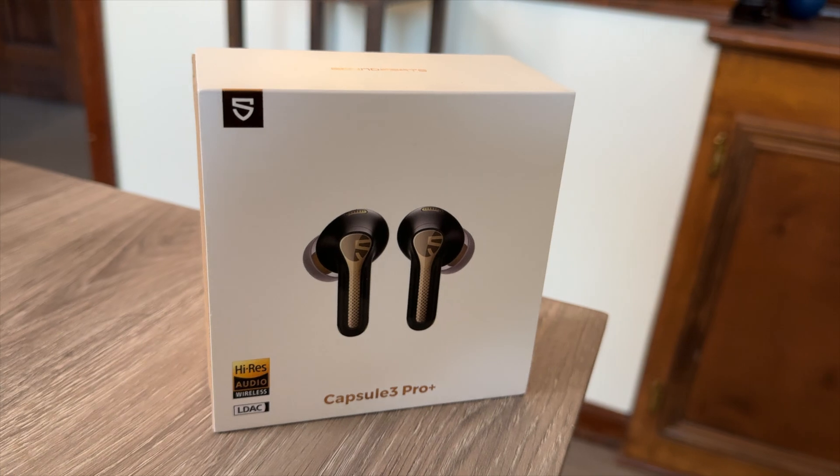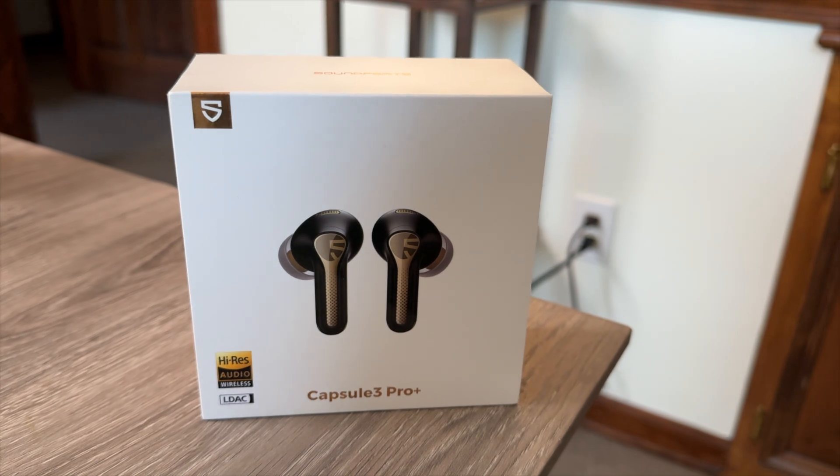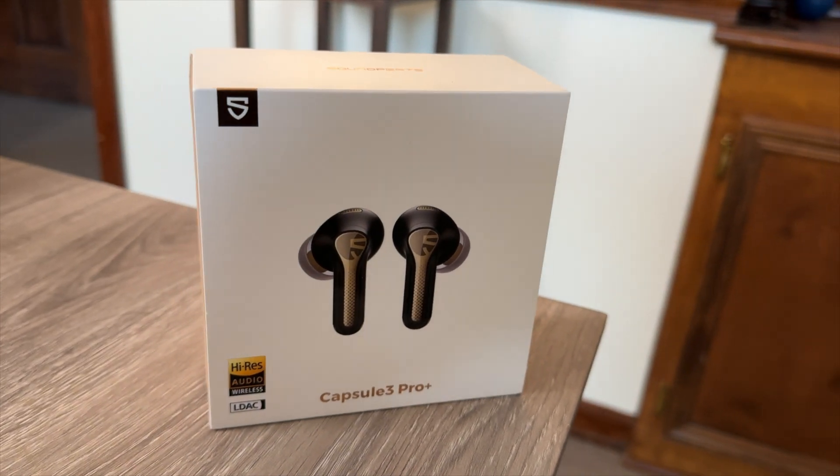They come in a great package. It is paper — it's really nice, looks really good. It doesn't look like it's from some crazy cheap brand. They look really nice, they look and feel as good as anything else on the market. This packaging is really nice, it tells you a lot of great information about these.